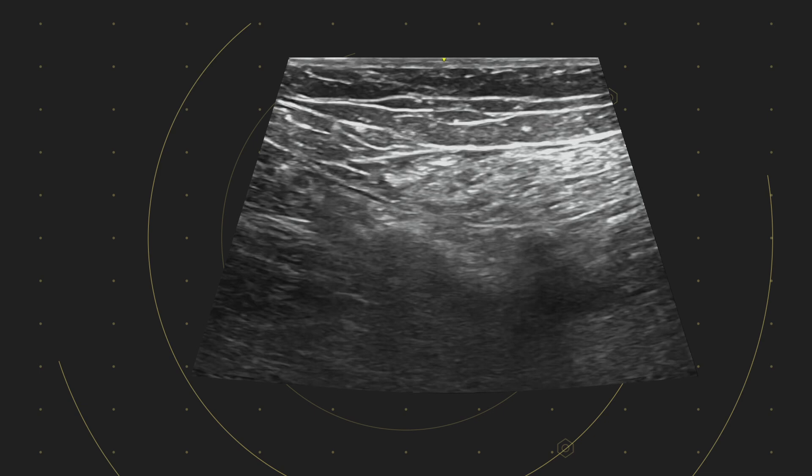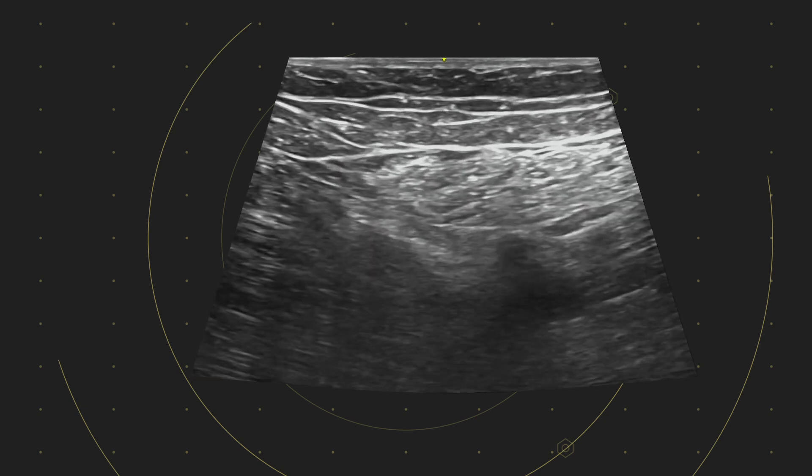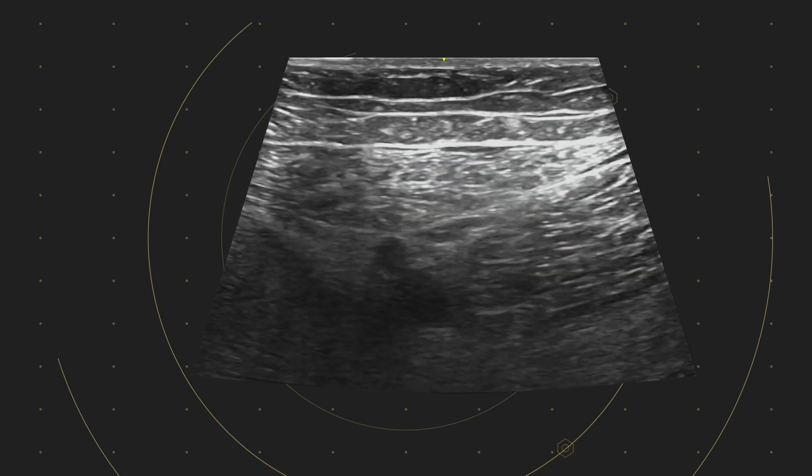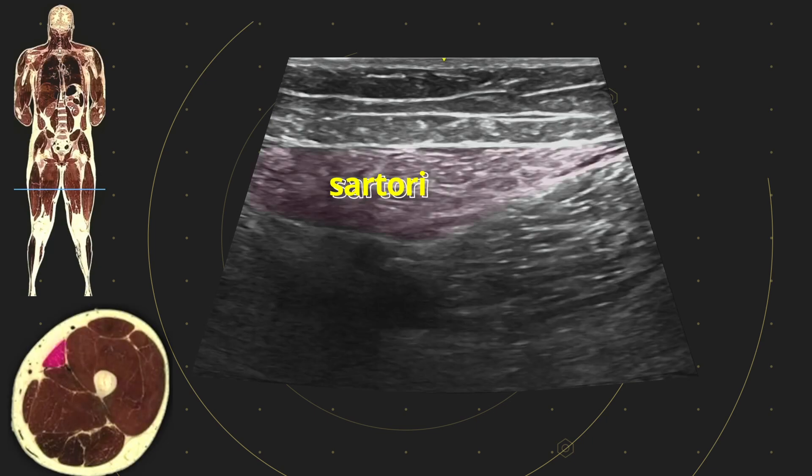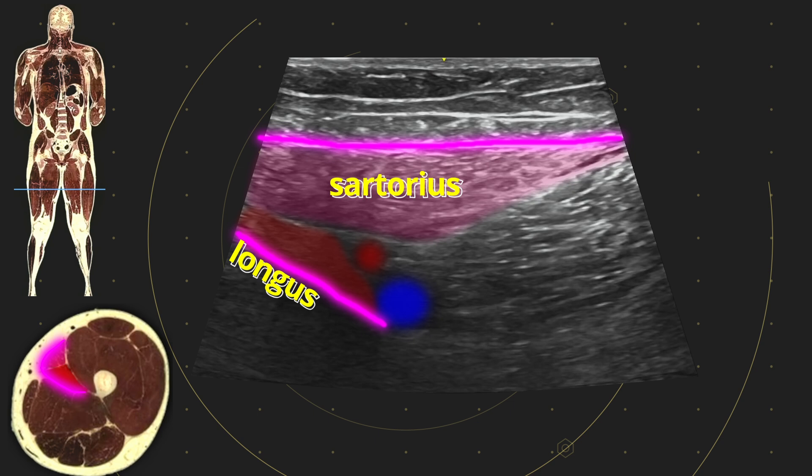This patient had some pathology which made the muscle anatomy look a little unusual, as you can see here. Here's what we're thinking: we've got sartorius here, superficial femoral artery under it. We've given a little poke on the probe to help confirm that this is the vein. We know our longus is here — we're at the apex of the femoral triangle. Vastus medialis is here.